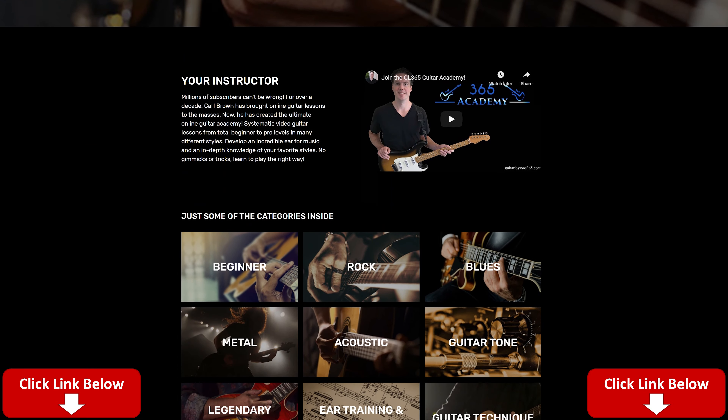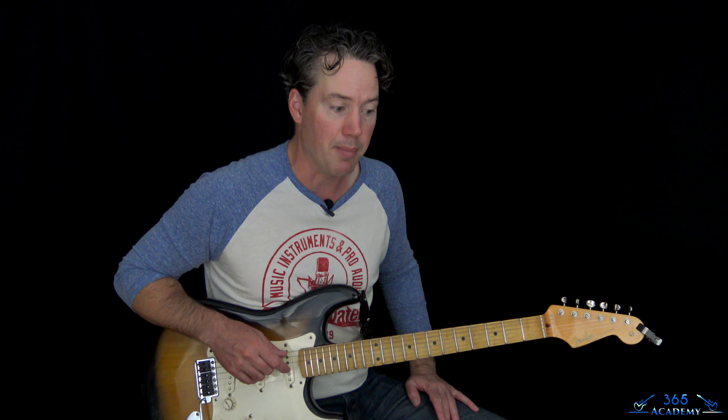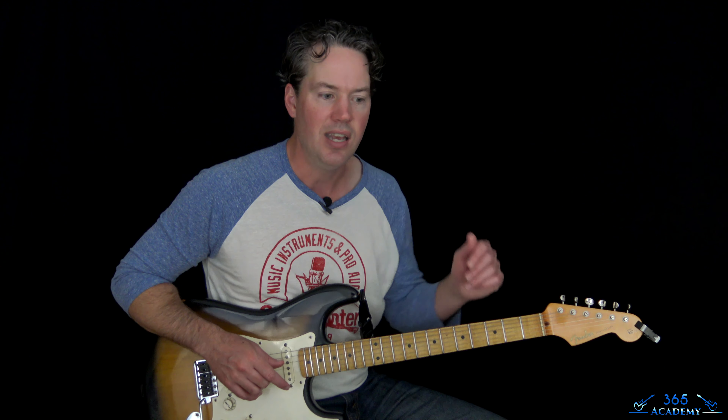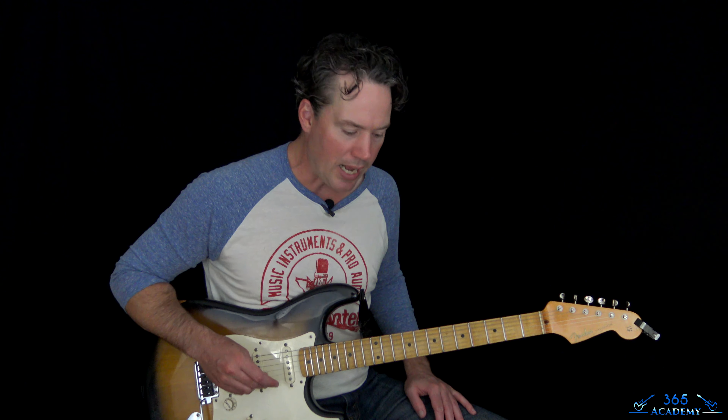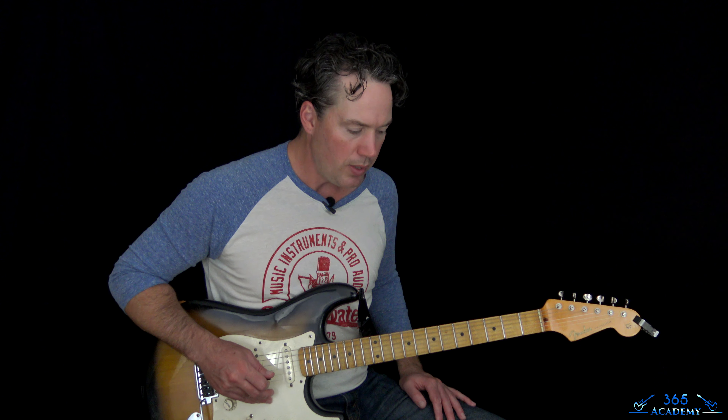If you haven't already, please check out My Guitar Academy — you'll see the description and link below. My Guitar Academy contains all of my courses, my guitar courses, from complete beginner stuff to more advanced stuff, technique, improvisation, ear training, theory, and guitar tone. Please go check it out to get a free seven-day trial just by clicking that link. Alright, so let's jump into it here.